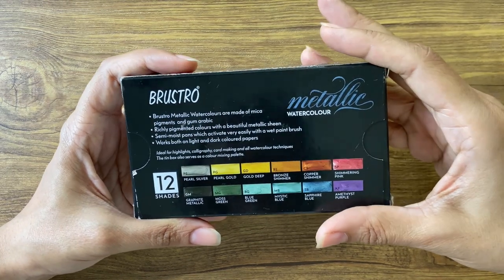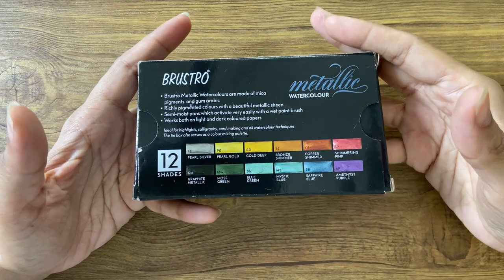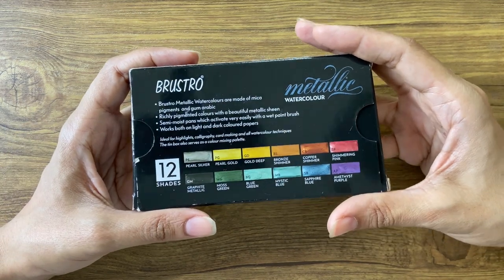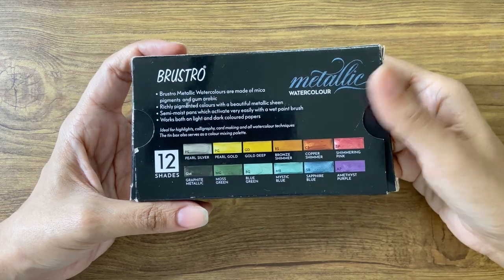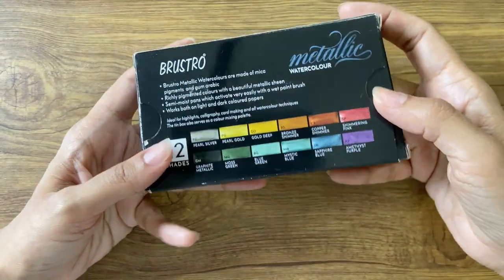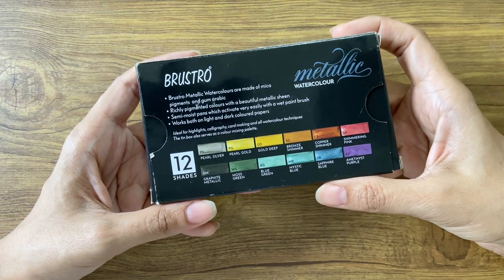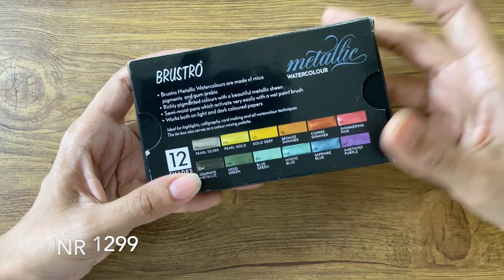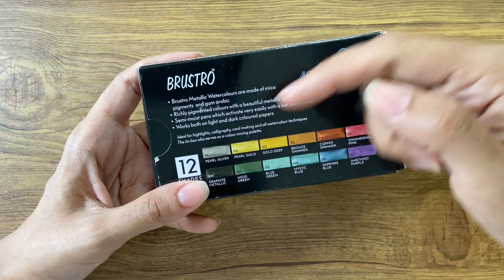The colour also claims to be richly pigmented with the ability to be used both on light and dark coloured papers. Like most Brustro products, there is no manufacturing date or price mentioned on the box. However, it is currently available on Amazon for Rs.1299. I have added the product link in the description box below.